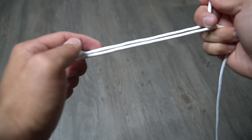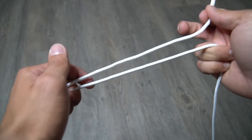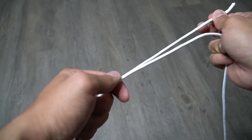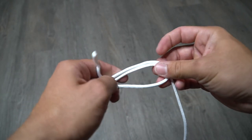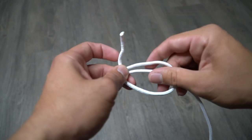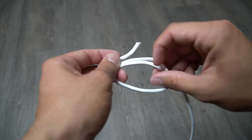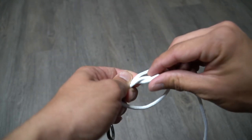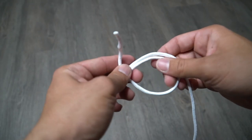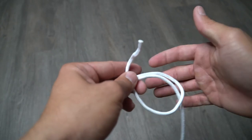You want to double up your line — so you got your main line right here and then your tag end line right here. Double up your line and create a loop, just like that. So you got your tag end, your main line, and your loop created. What you want to do is thread this tag end through and out — just like so. You want to do that about five to six times, depending on the pound test of line you're using.